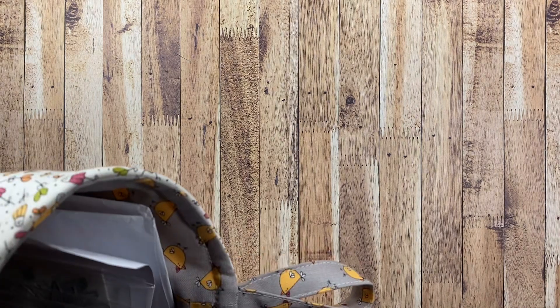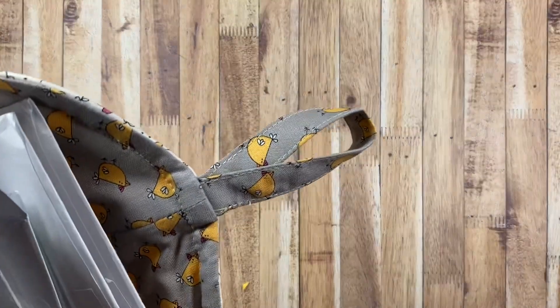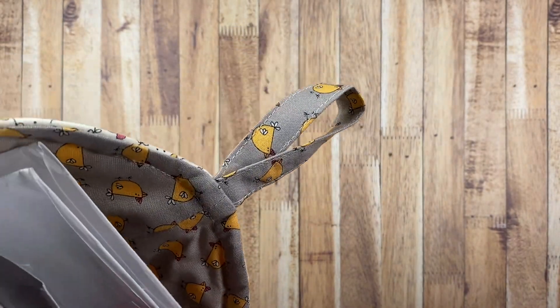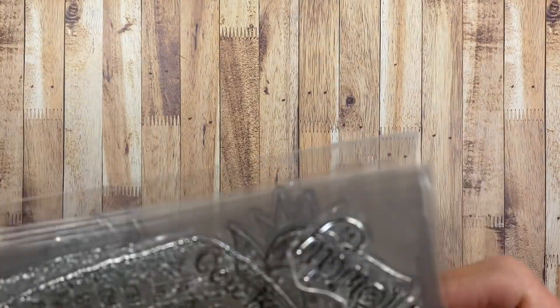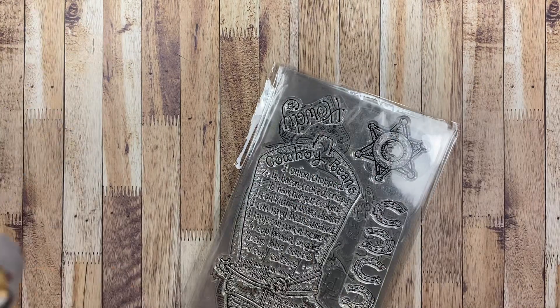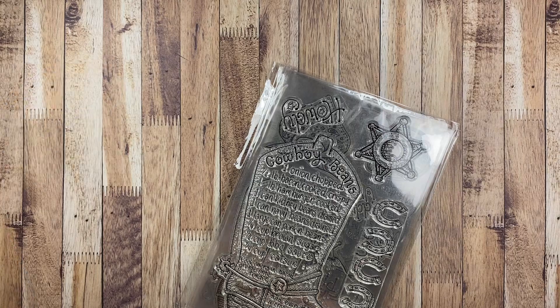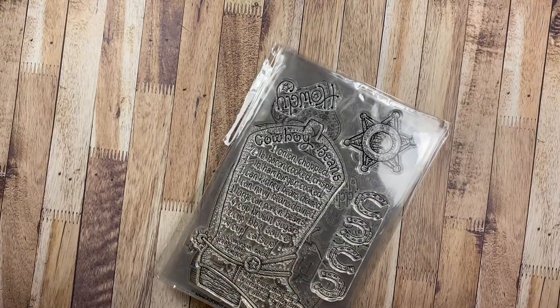I thought I would come on and share some happy mail that I've received recently and also some of my Recipe Stamp Club stamp sets that I've received. Why don't I just go ahead and start with those — you've probably seen these if you've been watching any other stampers who are part of the Recipe Stamp Club.